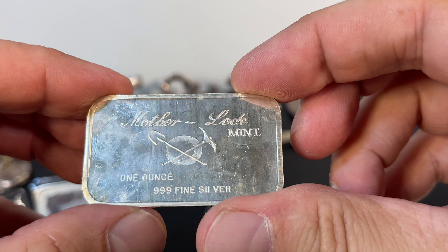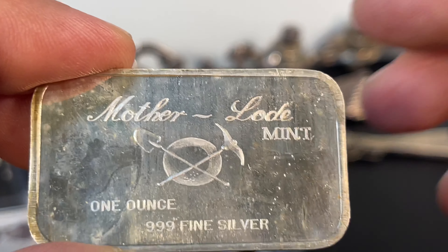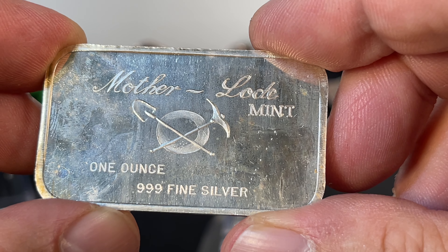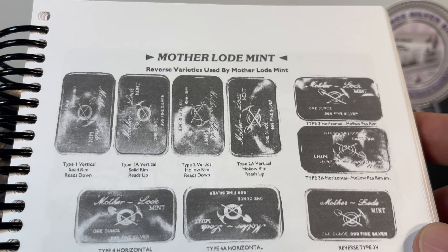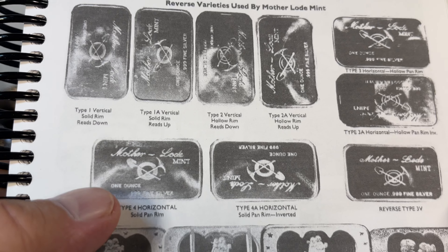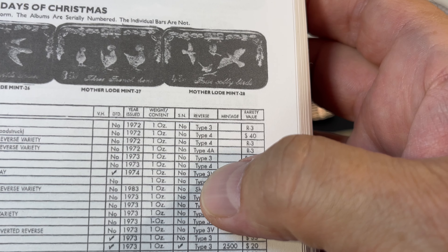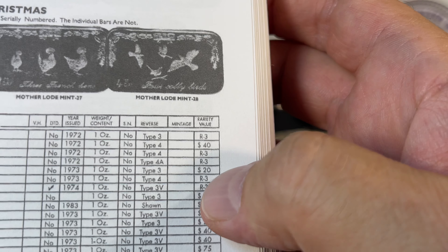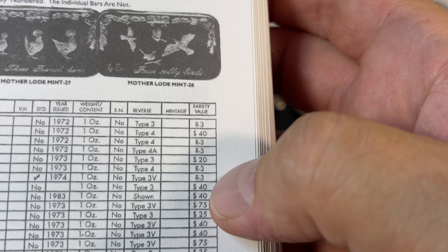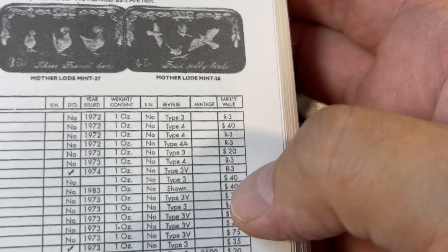It looks a little gooey here on the reverse — I don't know if it's ever been dipped or what. But the pan determines what type of variety it is, and this one is a full pan. Checking the good book for Motherlode Mint, I can see that Type 4 horizontal with the solid pan rim is what I've got. So Type 4 — Pony Express. There are two choices, both made in 1973. I've got Type 4, which seems to be less rare. When it has a dollar value in that column, it means it's Rarity Index 5. I had a recent comment from DopeCat about Rarity Index 5, so we'll delve into that.